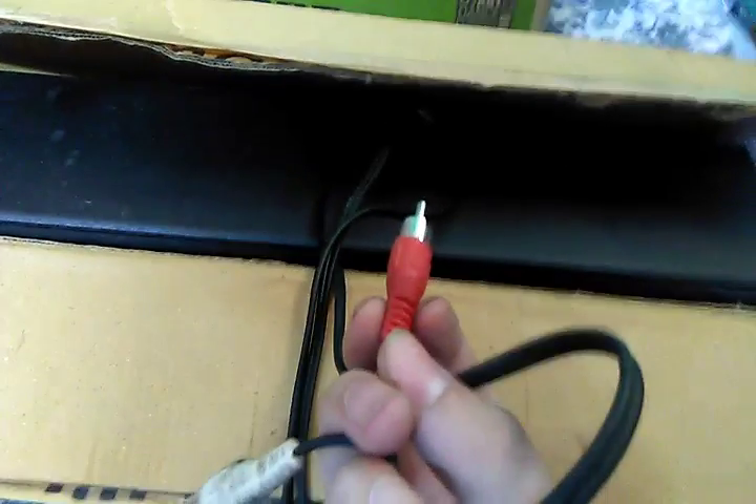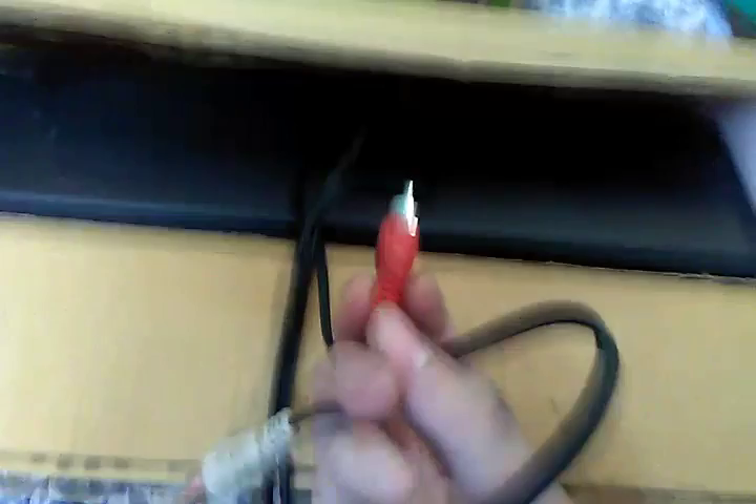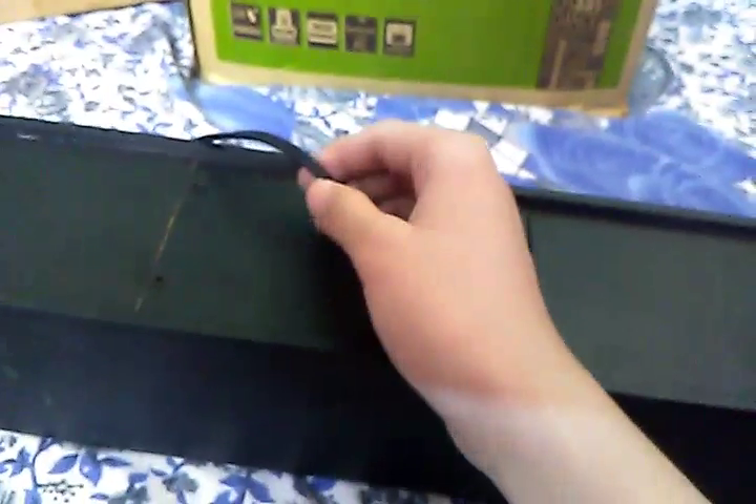Let me pop open the sound bar. As you can see, I've opened it and there is a name tag that says Flow. At the back there are two hanging handles and one cable coming out of it.